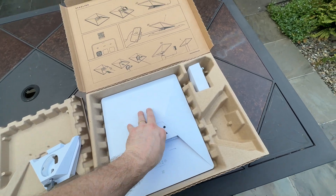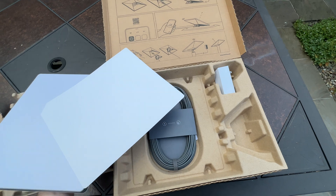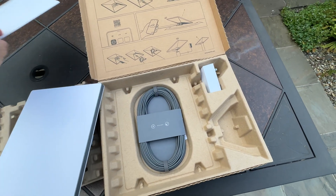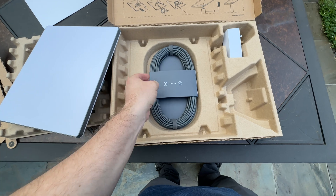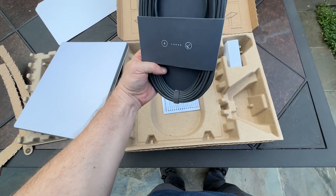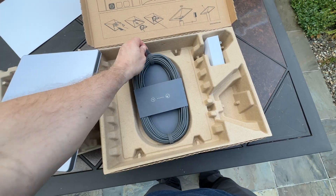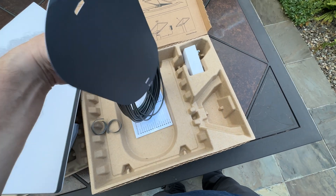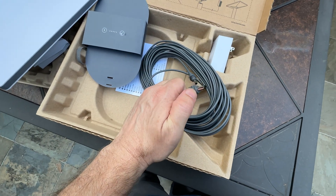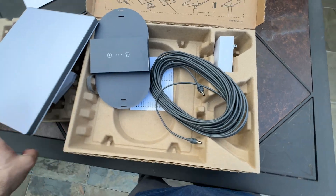My Starlink — I have the regular Starlink — has a separate Wi-Fi. So it looks like it comes with a nice amount of cord. Nice cord.